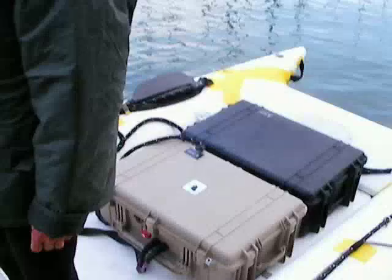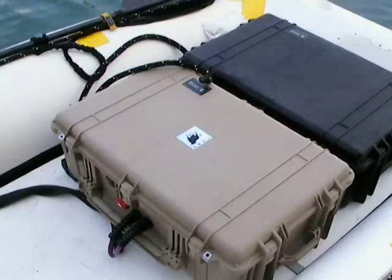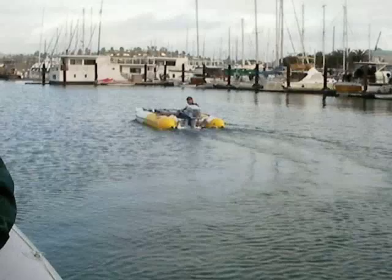We have a new updated battery box in the Pelican case that's much more watertight. So we're in the chase boat, and the Seawolf is under electric power.